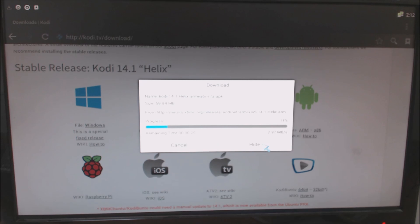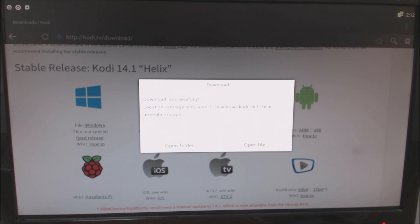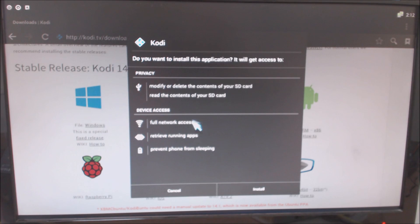I'll skip through this — it's coming down, 14 to 20 percent in real time. Okay, so it's successfully downloaded. I presume we go to open file and install, and use the package installer. Click install.